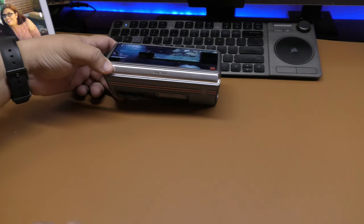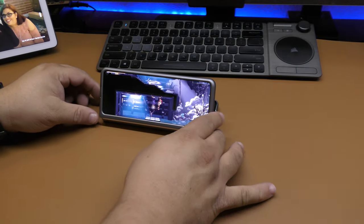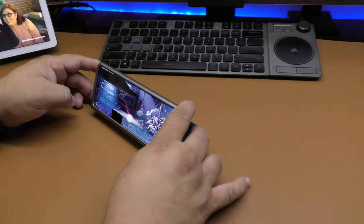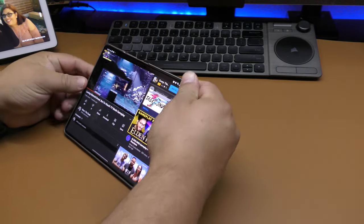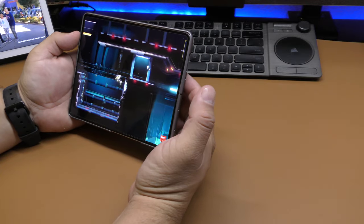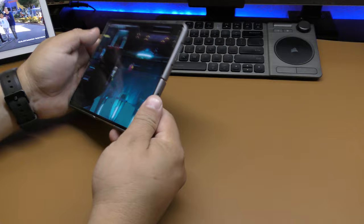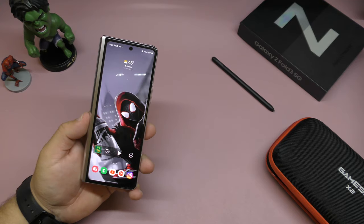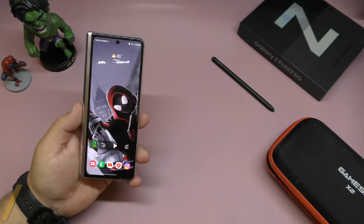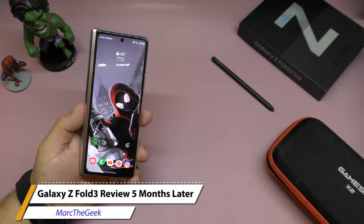That's it for this video. I just wanted to share my experience after five months of using the Samsung Galaxy Z Fold 3 as my personal device. Thanks for watching — let me know in the comments what you think about the device and if you have any questions. I'll leave Amazon links in the description in case you want to pick one up. Thanks for watching, till next time guys, bye!